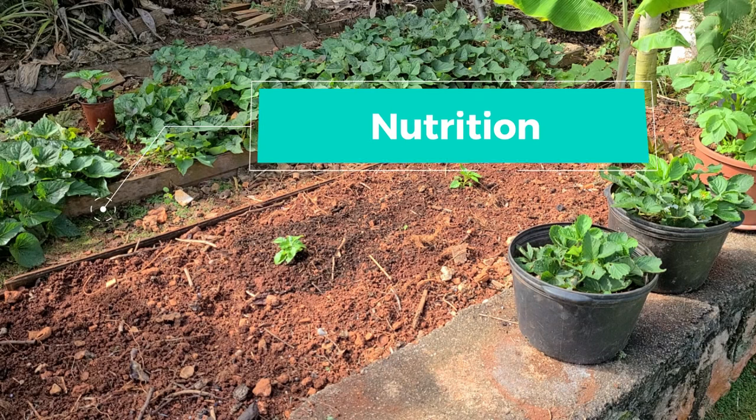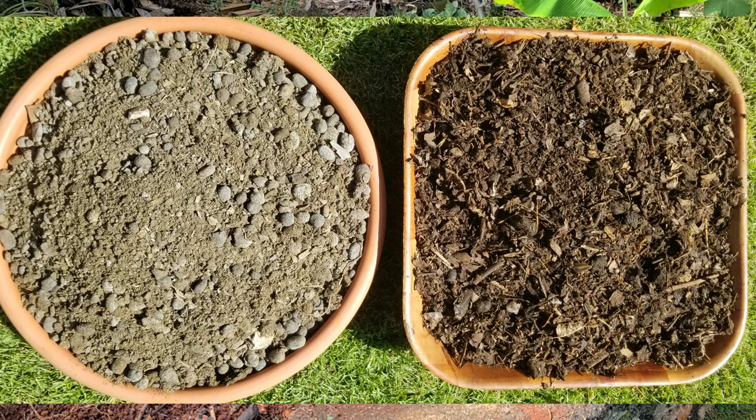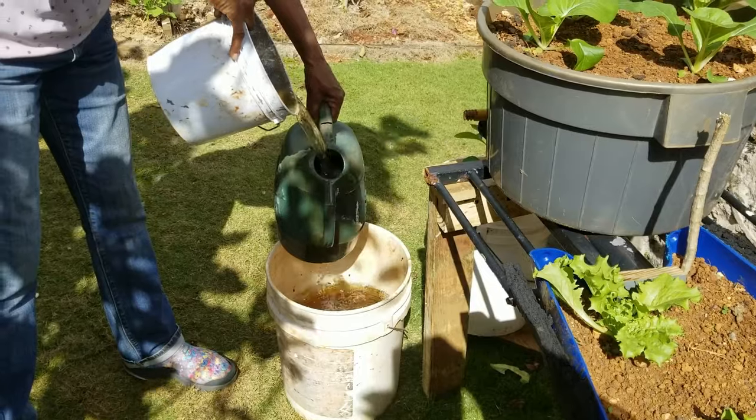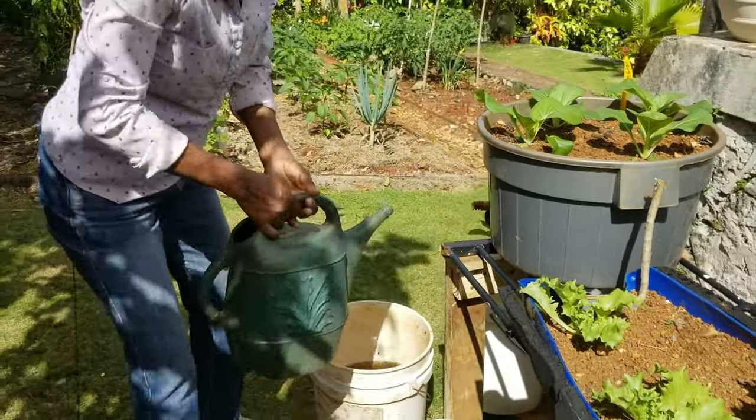Let's turn our attention to nutrition. We recommend growing with organic matter — manures or compost whenever possible. If you've started out your seedlings with a generous amount of organic matter, you should be good to go for at least the first 4 weeks, after which we recommend that you top up with organic matter, and every 3 or 4 weeks apply compost tea.